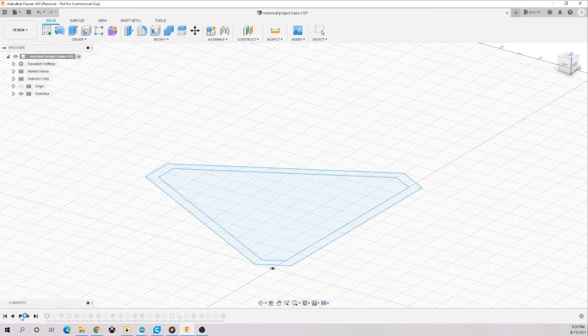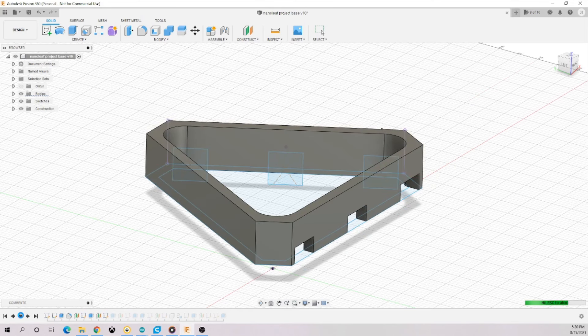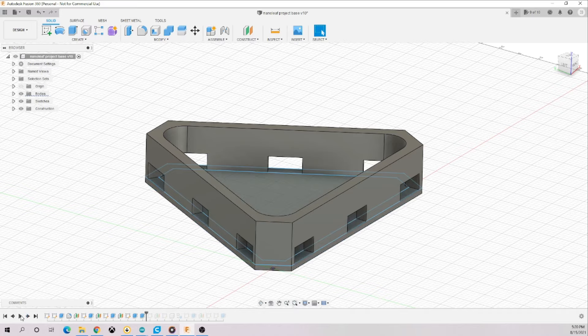I'm not an electrical engineer by trade, so I'm not as tech savvy with controllers, power supplies, and addressable LEDs. But this was a great project to learn new skills. I ultimately decided on a triangular shaped panel because it would be easier to 3D print and easier to intermatch and connect. I went into Fusion 360 to model it up. There are two components: the base and the top cover diffuser. The triangular base has three punch outs on each side wall to funnel the LED wires through to the next triangle.